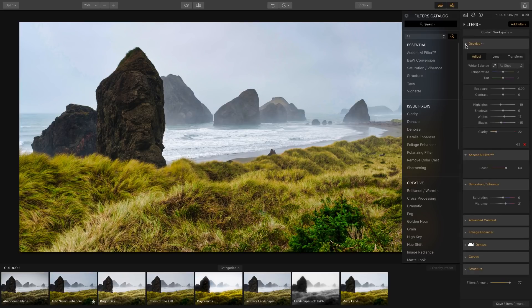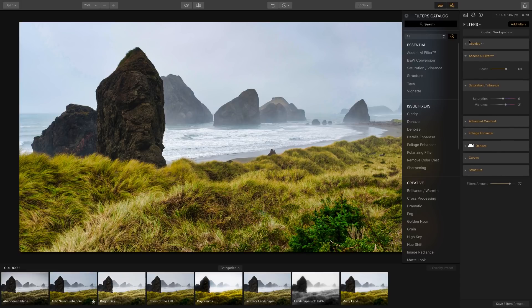We've made all our adjustments and deleted some of the filters in this workspace. If we wanted to, we could save this as a new workspace — I'll call it 'Gal Landscape' — so these are the filters I want to use for future landscapes. After saving, it will appear as a custom workspace that we can reuse.